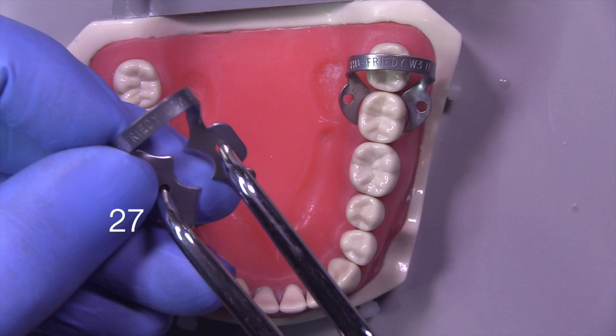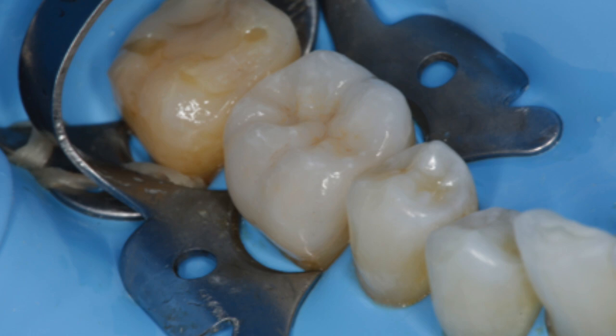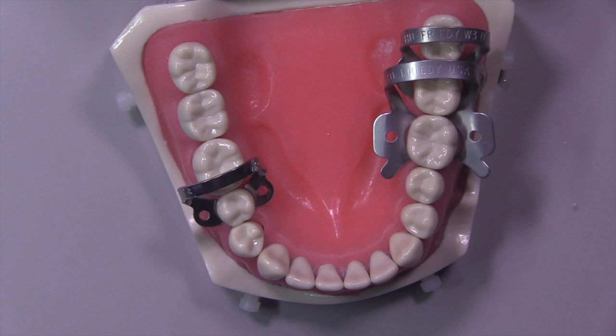Here's a 27 clamp and we're going to be placing that on the first molar. You can see how you can piggyback the clamps — piggybacking simply means you can put one clamp next to another clamp and they fit perfectly. That second clamp will retract the rubber dam further and allow you to gain significant access to the operation field.